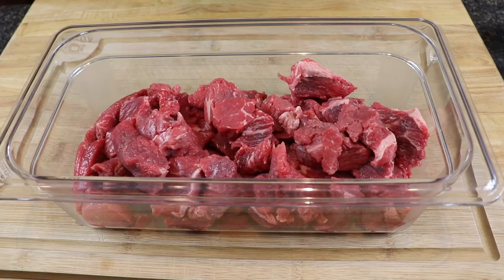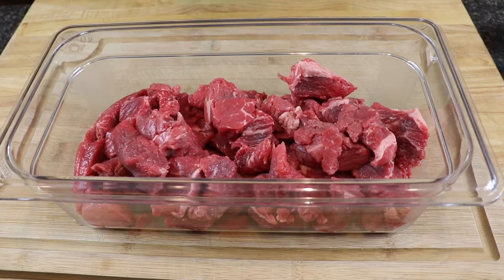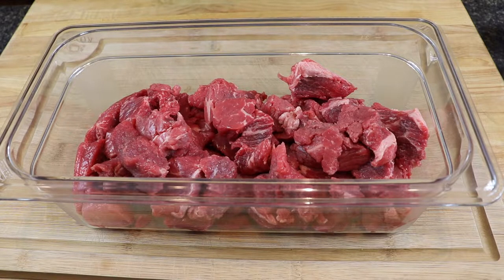Slow cooker meals are pretty easy for the most part, but there are some things you can do to get more intensified flavor — I'm going to show you a couple today. I've got about two to two and a half pounds of beef stew meat here. You can cut up chuck roast, or any type of roast — round roast, sirloin — cut into sizable pieces. Stews are typically served with pretty chunky ingredients, from the meat to the vegetables, so cut those down to your preference.